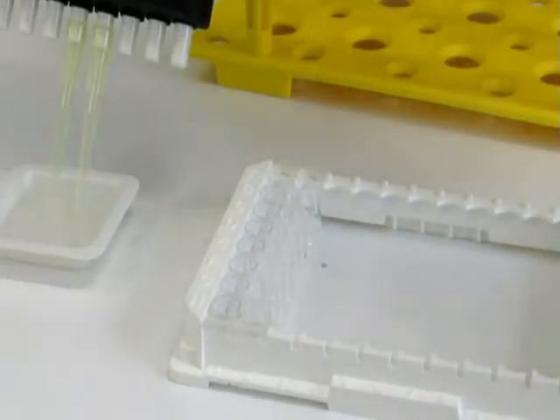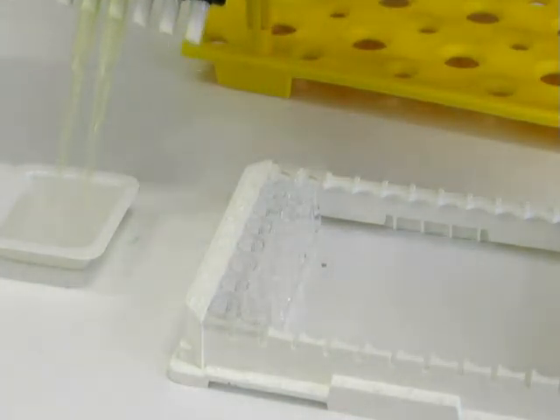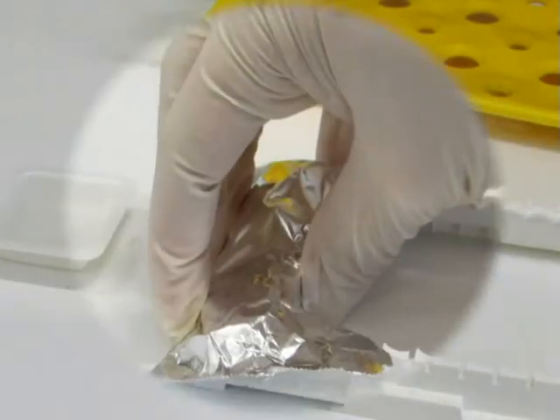Add 100 microliters of TMB to each well. Incubate in the dark without shaking according to the kit protocol. Control the blue color of the highest concentration of your standard to avoid saturation.